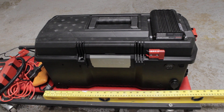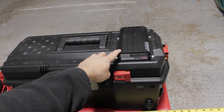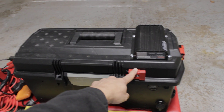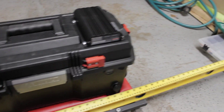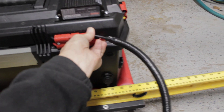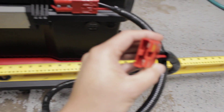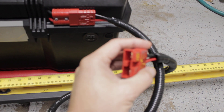I actually assembled this myself and bought the parts individually. This one is a DC to DC charger, and whenever I use this, all I have to do is plug this directly to the car and the other end to my truck. And whenever I switch off my truck, I don't have to disconnect this.